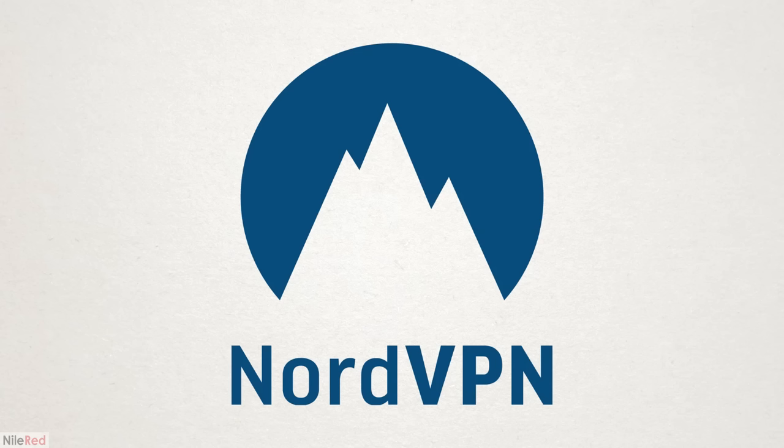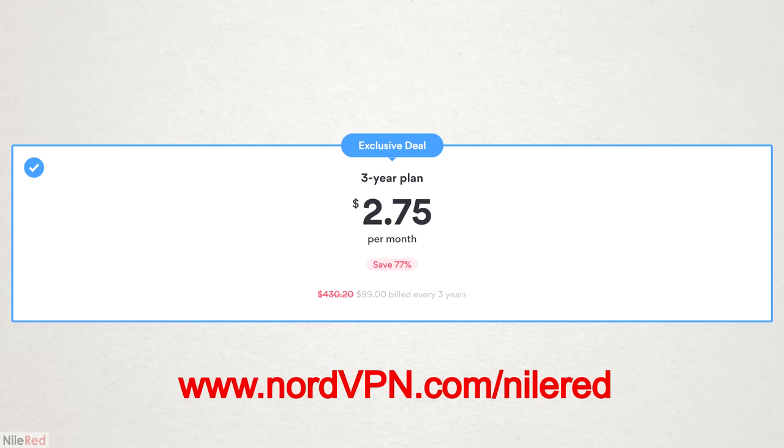This video has been sponsored by NordVPN, which is an excellent service that helps keep your data and private information safe on the internet. They're giving all my viewers 77% off a 3-year plan, so if you want to support my channel you should definitely sign up by going to nordvpn.com/niallred, or by clicking the link in the description.